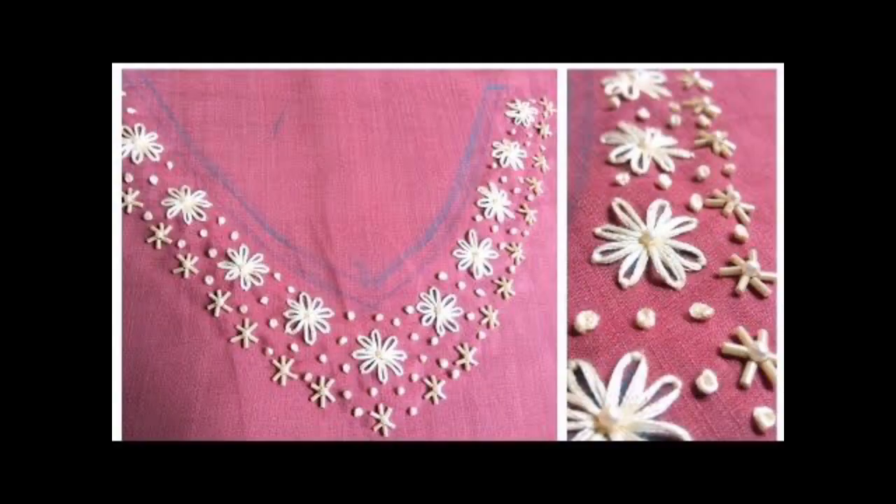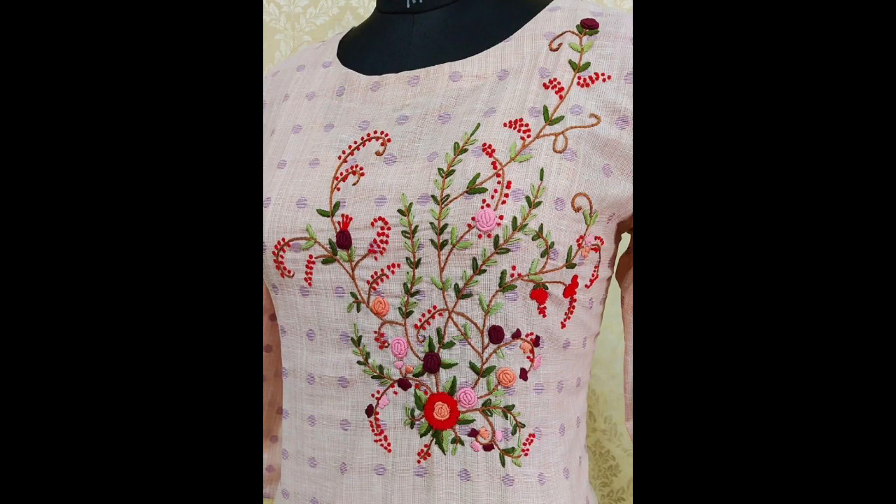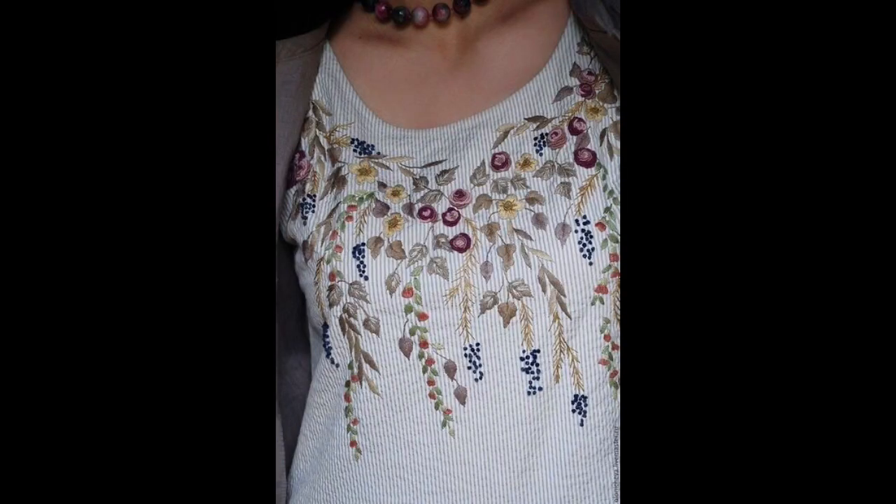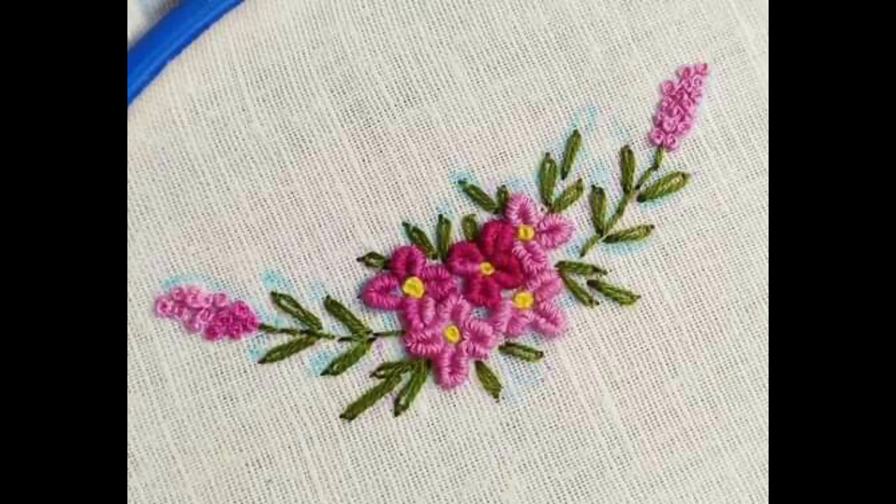Yes friends, all of these neckline patterns are made by using a very beautiful combination of color schemes of threads, and you can design these patterns onto the necklines of your gown, blouse, kurti, shirt, frock, maxi dress, and jalaibyas.